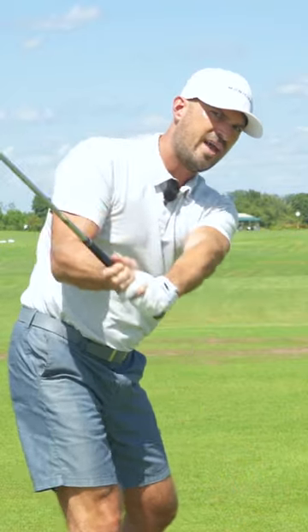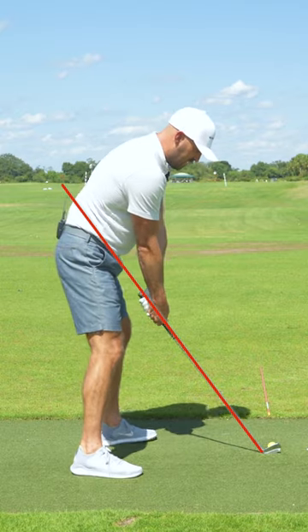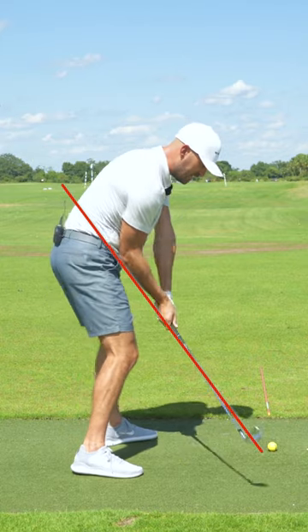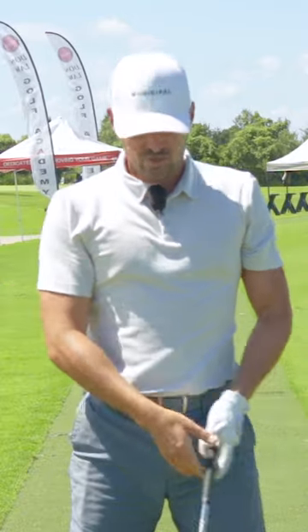What that's going to do from the down the line angle is help shallow out the shaft and the arms. If we draw that line up the shaft that's set up, we need that club to work right back down that plane line at impact, so the club path can work from inside. A shallow angle of attack helps us hit high — whatever sort of ball flight we want, draw shots, straight shots.